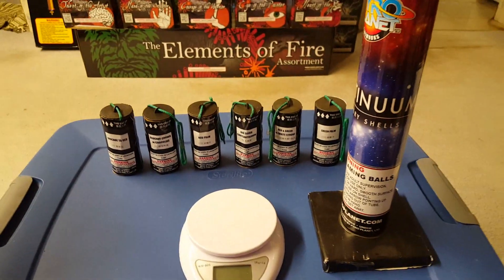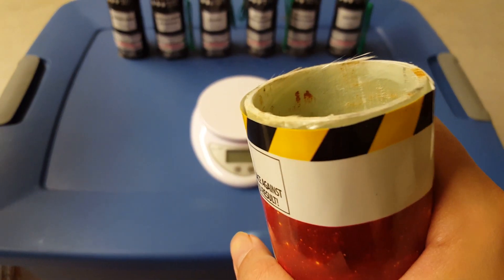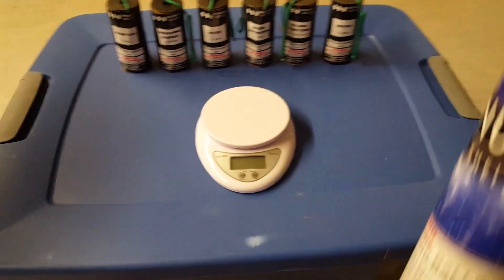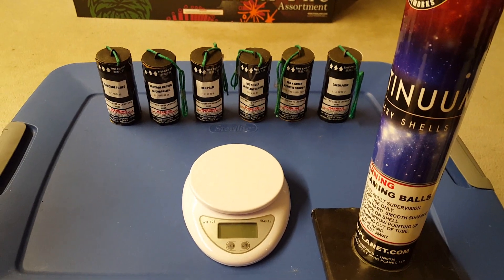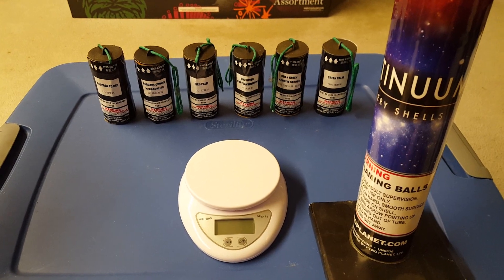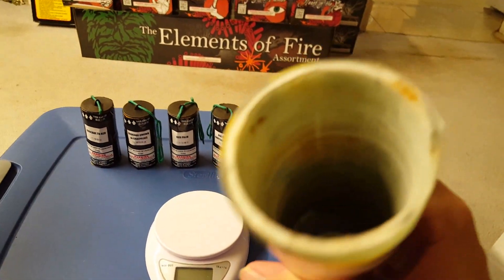You get a fiberglass tube — be careful because these things can have sharp edges and you could cut your finger pretty easily. For people saving money they'd rather use the fiberglass tubes, but if you can, use HDPE tubes instead. Those are more efficient and don't bother you like these do, since the fiberglass has sharp edges and the tubes themselves are kind of flimsy.